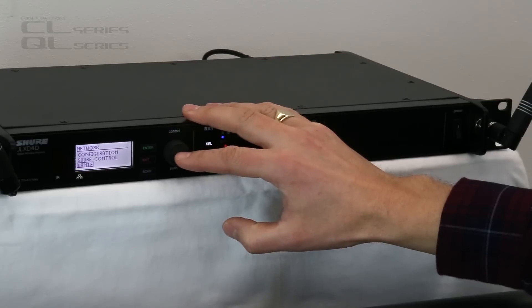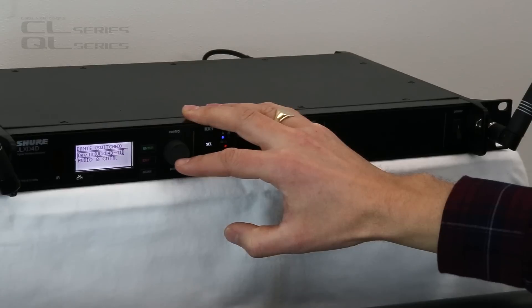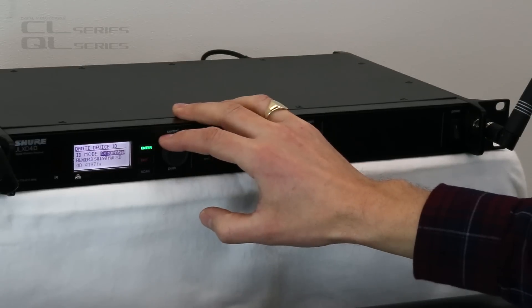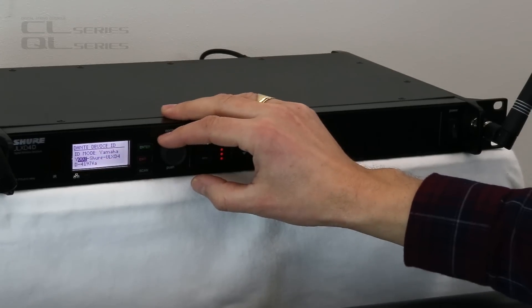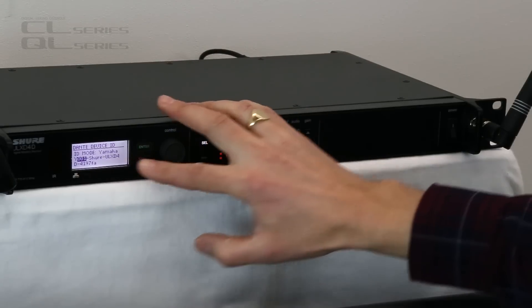Then in the Dante setting, open that — we need to set the Device ID. There are several modes for the ID; we need Yamaha mode, so choose that, and then choose a unique ID number for each ULXD device that you have.